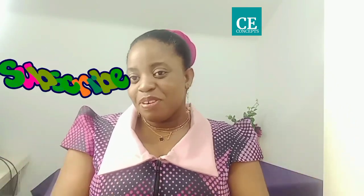Hi everyone, welcome back to my YouTube channel. To my returning subscribers, you're highly welcome. In case you are new here and seeing this channel for the first time, this is C Concepts. I want to use this medium to appreciate you guys for your love toward this channel. Thank you for watching my videos, thank you for your comments, thank you for your kind words.